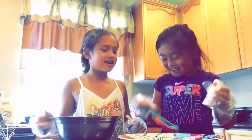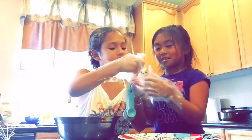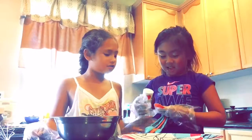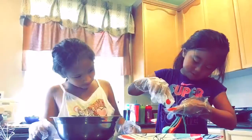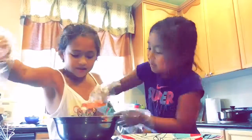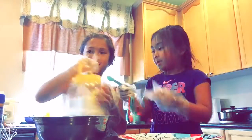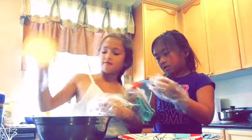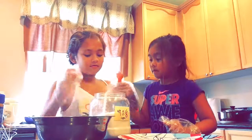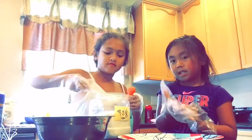We're each gonna take turns on each thing. So we have to take a pinch of salt — we're gonna do one teaspoon of salt. Now we're gonna do the sugar, so we're gonna be taking two teaspoons. Miley's gonna be taking a couple teaspoons.